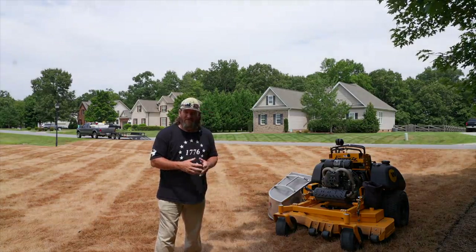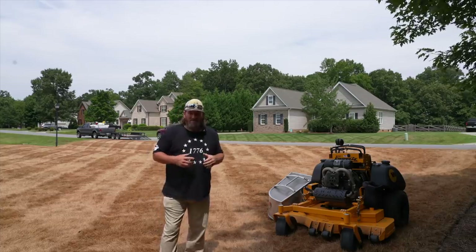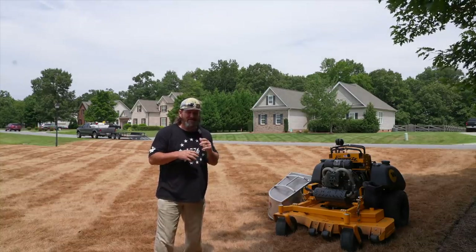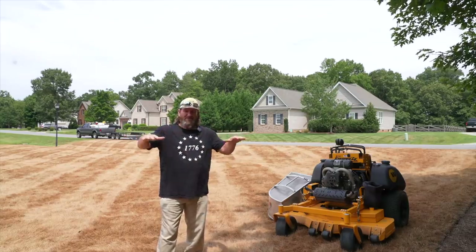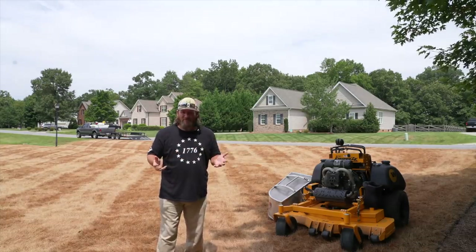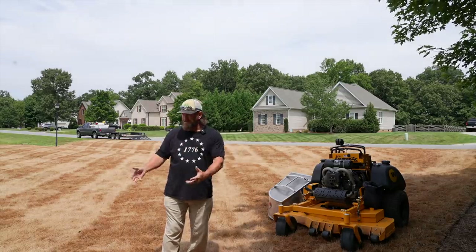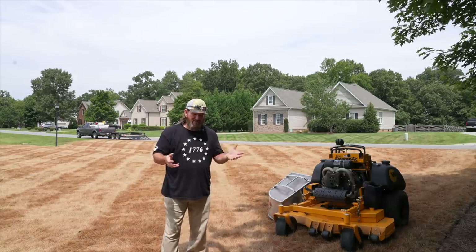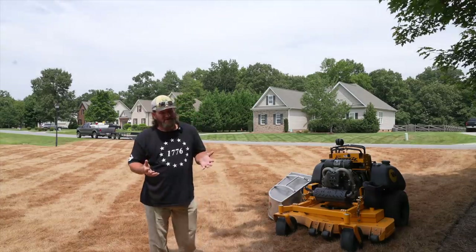Those grasses - excluding crabgrass, which is pretty easy to control - sometimes it's cheaper to just smoke it off and start over. Number two is if you just have a very bumpy and rough yard. With grasses like Bermuda grass and Kentucky bluegrass you can do some sand leveling and over time get things flattened out, but that takes several years. Or you smoke it off, renovate, get it down to bare dirt, regrade it, and re-slick it down.